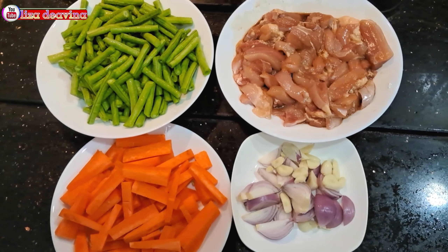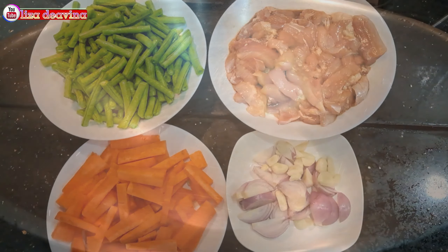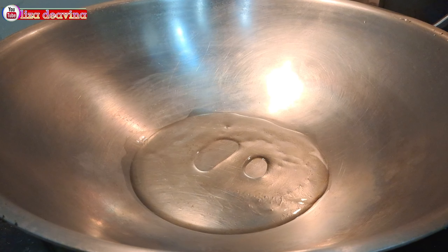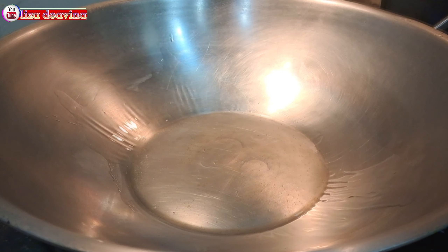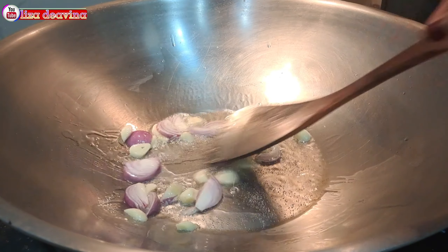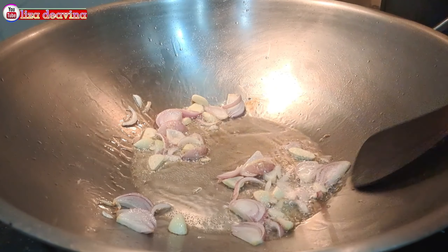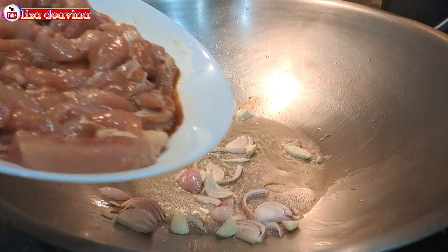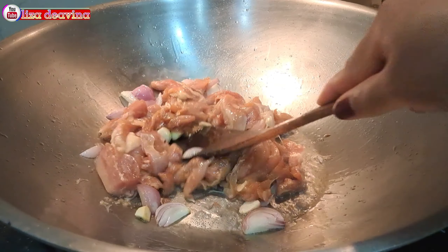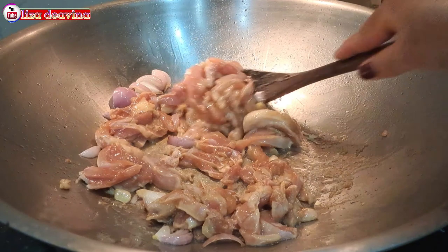Setelah semua bahan sudah siap, panaskan minyak secukupnya. Setelah minyak panas, tumis bawang merah dan bawang putih sampai harum. Setelah berbau harum, masukkan daging ayam yang sudah kita bumbui. Aduk-aduk dan masak sampai berubah warna.